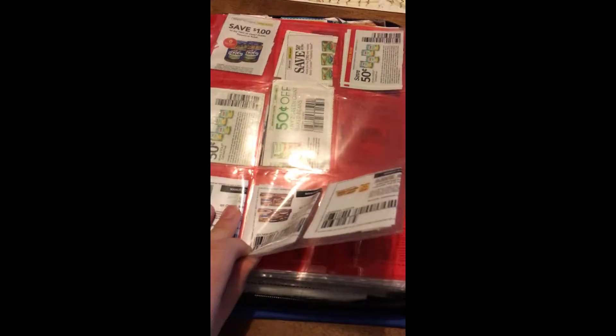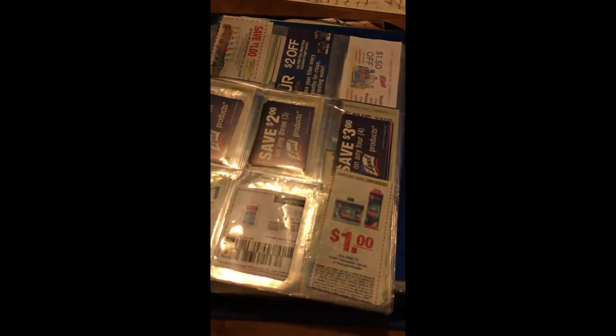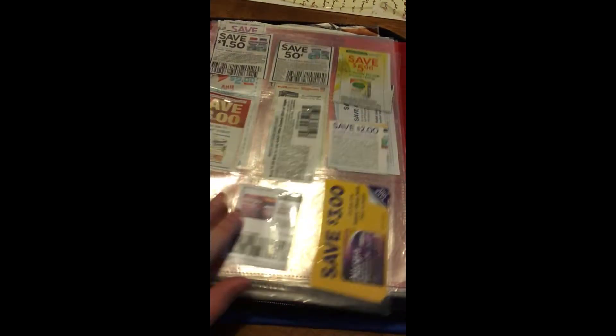This section is Frozen and Refrigerated — you can break this down even further, but these categories work best for me. Then there's Packaged and Boxed Foods, Paper Products, Cleaning Products, Laundry, Pet Care, and Pharmacy. I just call this the pharmacy section because anything you find in the pharmacy goes here.